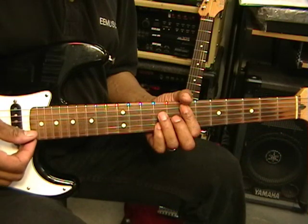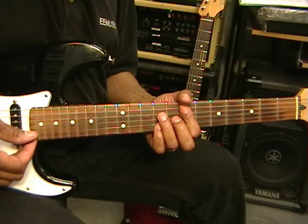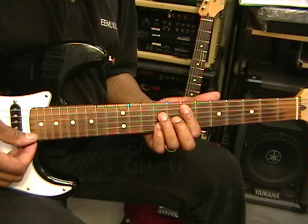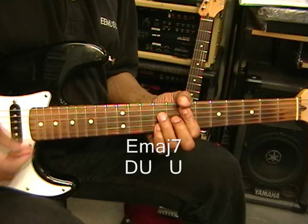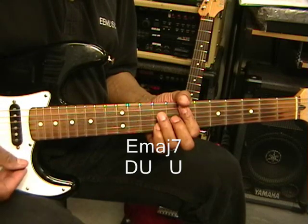Our first chord is E major 7, and we're going to play it like this. So that was down, up, up.